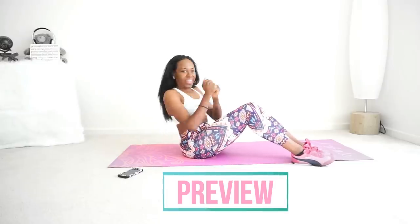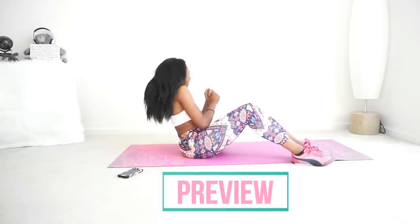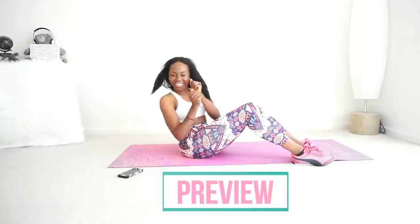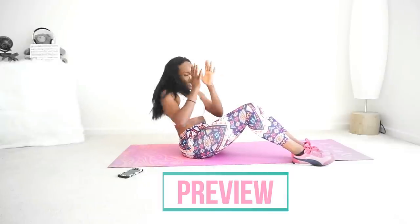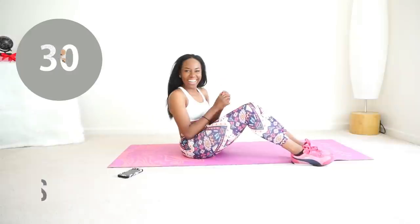I'm so proud of you. Next we're doing Russian twists — keep your feet on the floor, remember this is the easy version. Twist side to side keeping your core tight. Try to do this slow — yeah, that's better, slow.